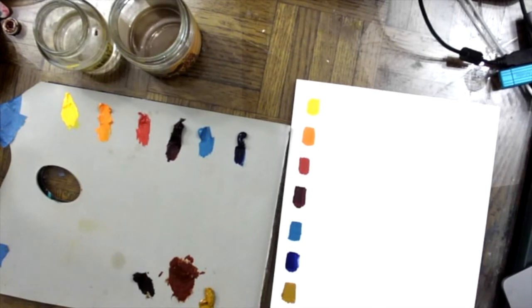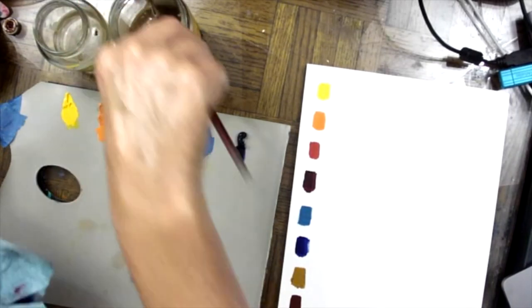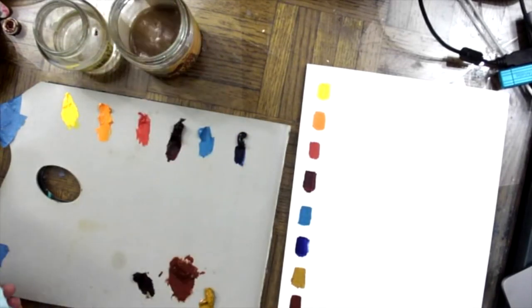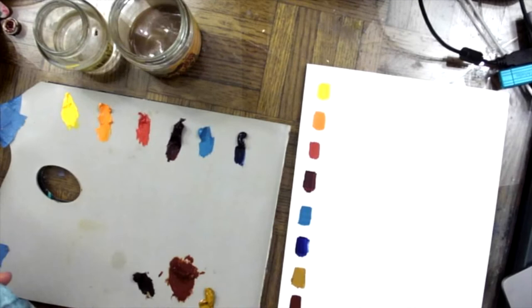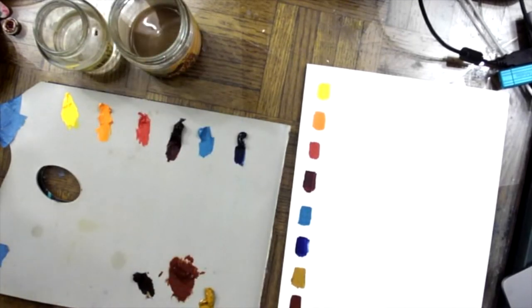So these are all the colors of our basic palette: yellow, orange, red, red, blue, blue, yellow ochre, burnt sienna, burnt umber — and white would be the other color. So make sure you get all of these colors, including a big tube of white to start. Notice I'm just using old jars for the thinner — nothing fancy. I will let this settle out again and recycle that.